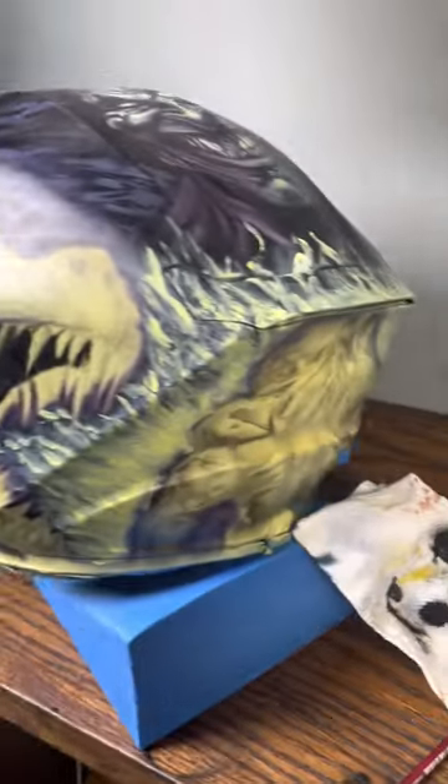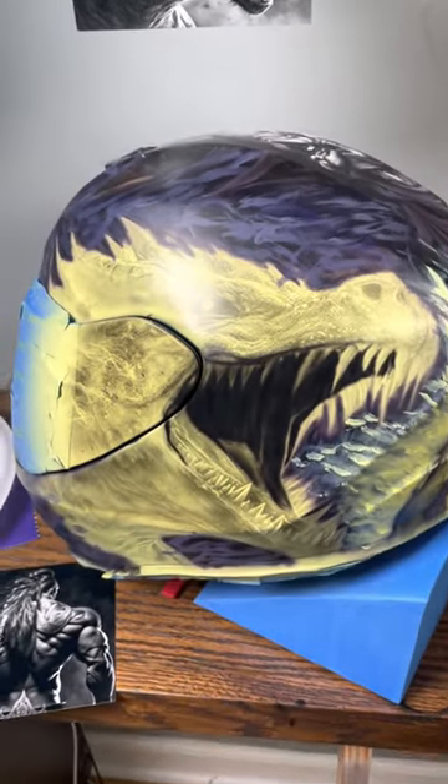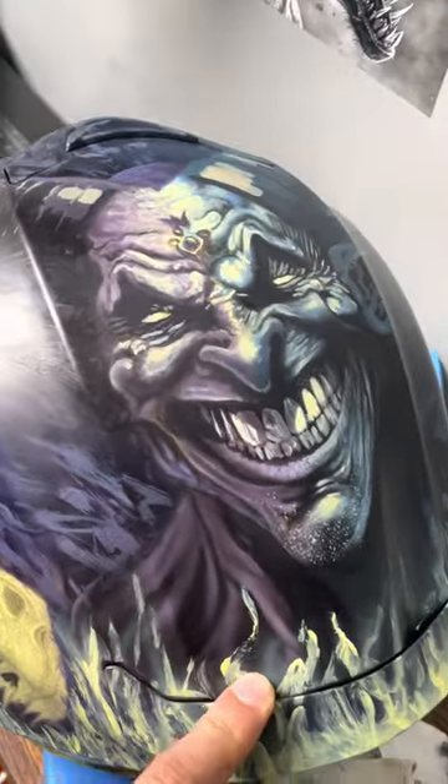I gotta finish this one and I gotta finish this one on the back. For now that's only the HD stencil giving me the outlines, but from there it makes it easier for me to see what I need to work on.